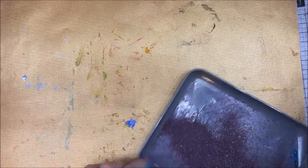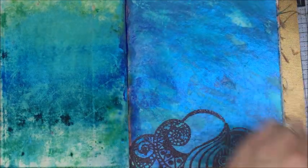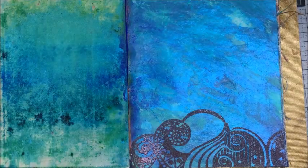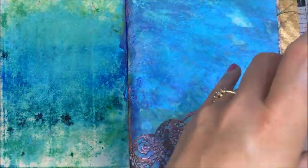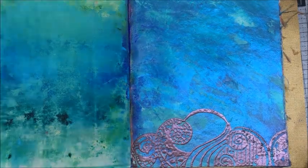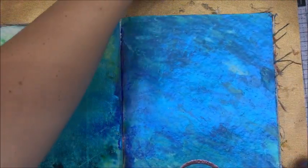I'm going to go ahead and heat set this. You'll know that your image is embossed when it goes from this matte powdery look to a shiny glossy look. Look how pretty that is — love it, isn't that lovely? So pretty. I was going to maybe do like an offset of it up here.